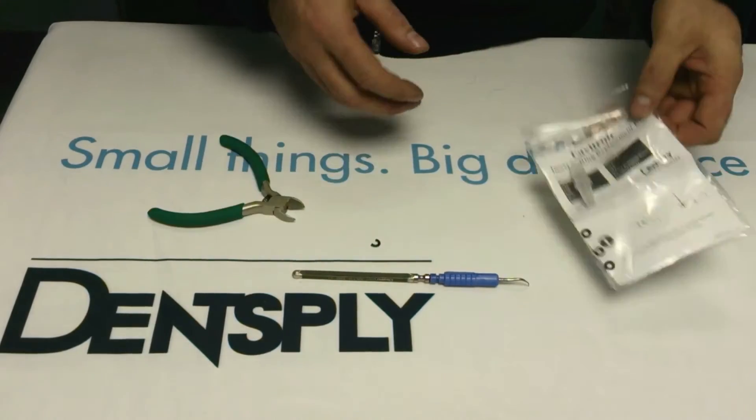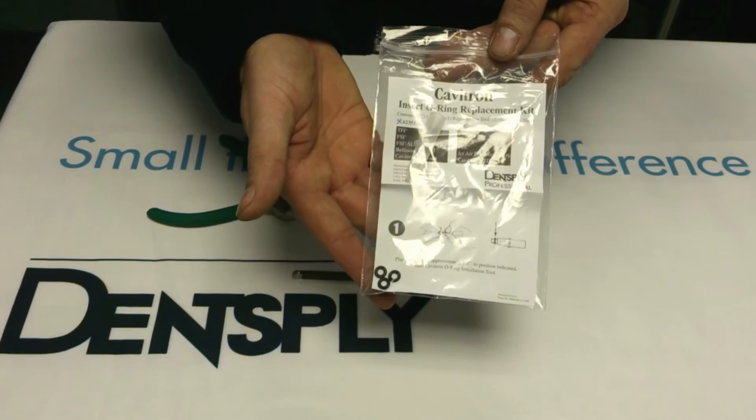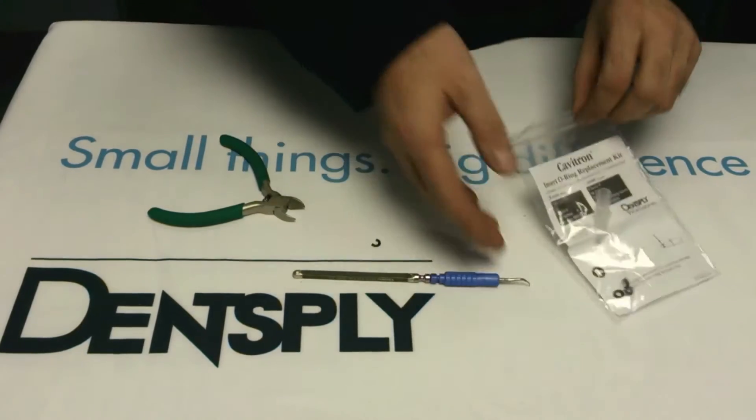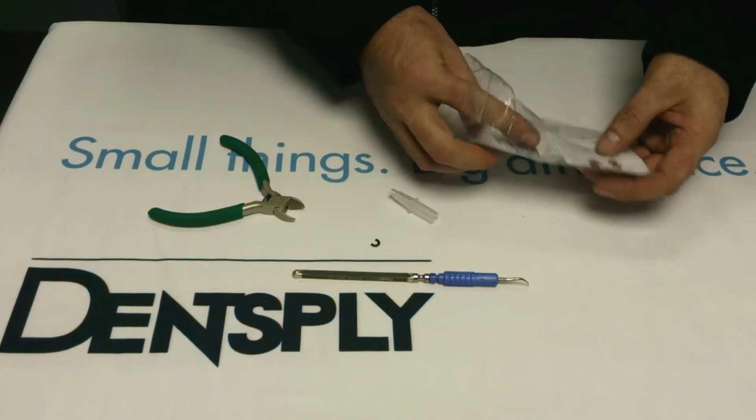To replace the o-ring you need a kit of o-rings like this, which is available from Dent Supply or through the dental dealer chain. It comes with an installation tool and 12 o-rings.